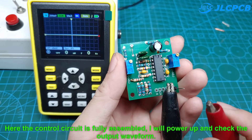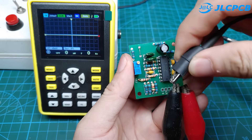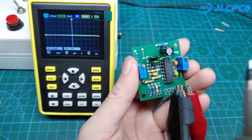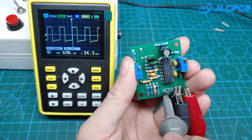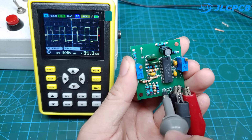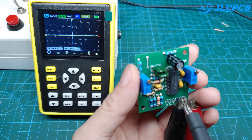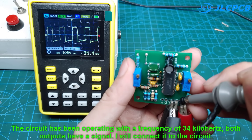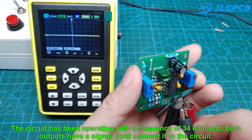The control circuit is now fully assembled. I will power it up and check the output waveform. The circuit has been operating at a frequency of 34 kilohertz — both outputs have a signal. I will now connect it to the main circuit.